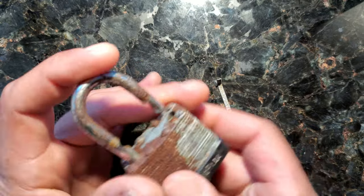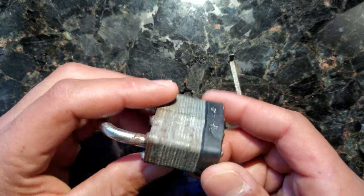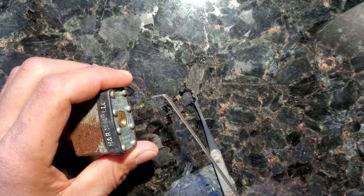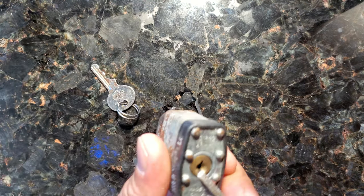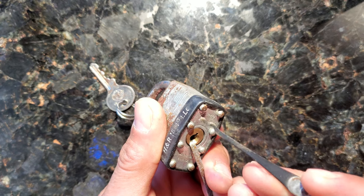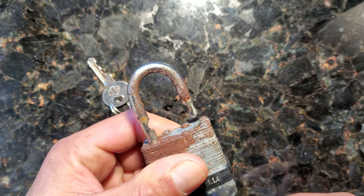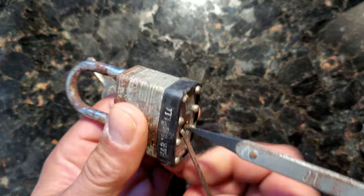So you can see this is a functioning lock — a little Master Lock standard padlock. Kids put them on their school lockers, people put them on their lawnmowers, and so on. Now, this tool is from a windshield wiper blade — just the piece that helps keep your blade straight — and I'm using that for the lock cylinder rotator tool, and then a basic rake. Nothing fancy; this came from a kit I had.